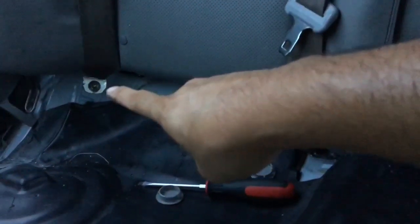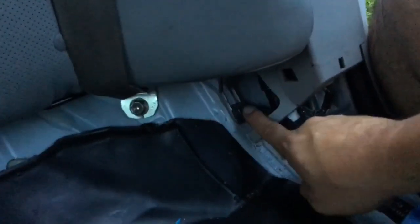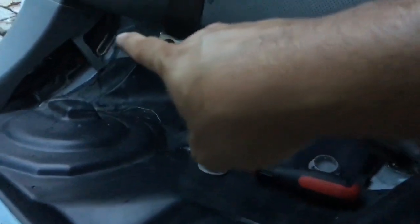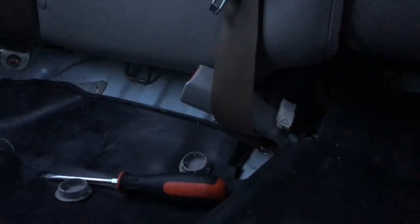After you do that, you're going to have all these bolts exposed. You're going to have a 14 millimeter, two 12 millimeters, another 14, and more 12s — so a total of four 12 millimeters and two 14s. The 14s hold the seat belts.